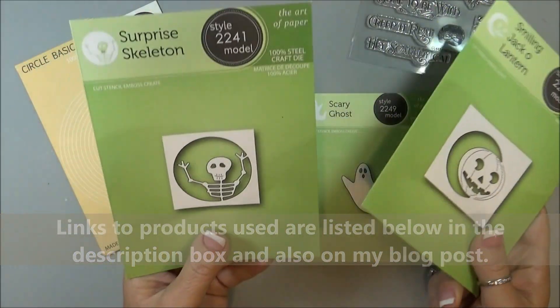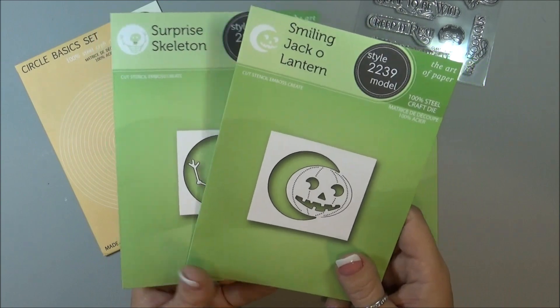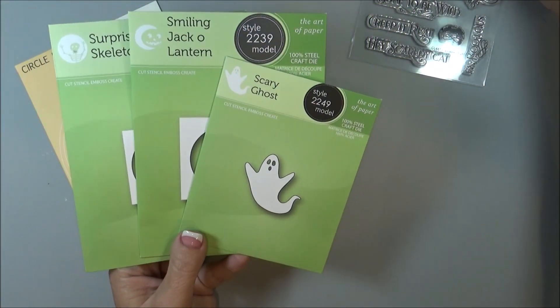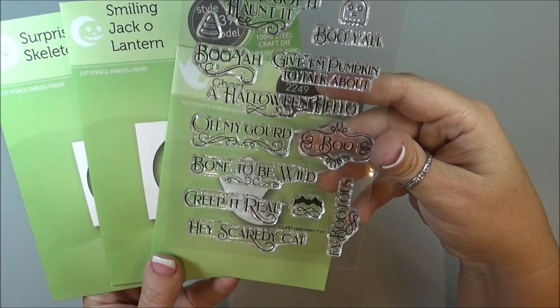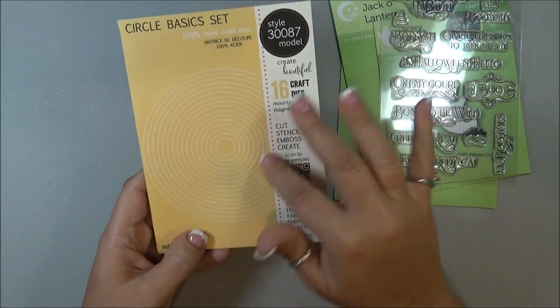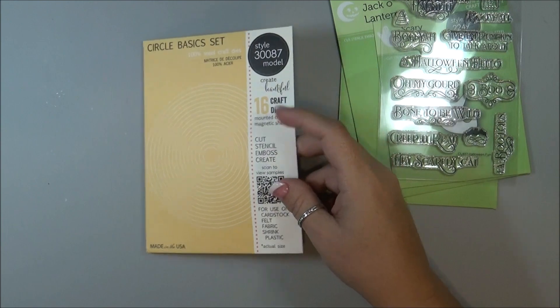So these are the Surprise Skeleton, and then there's the Smiling Jack-o-lantern and Scary Ghost, and the stamp set is Halloween Fun. And then this is from Memory Box — just their basic circles that I'll be using.